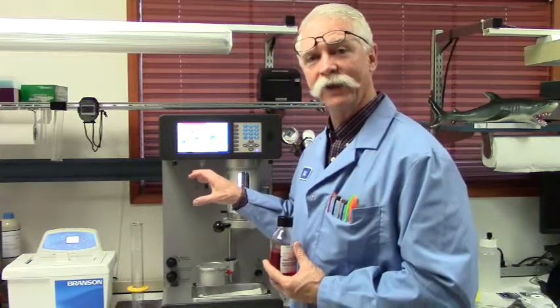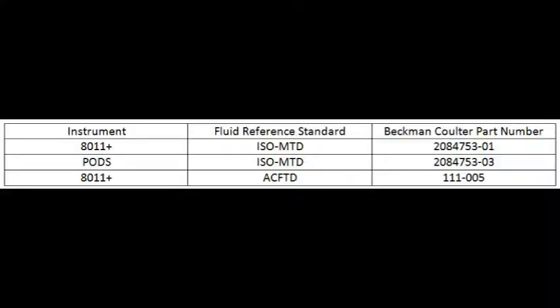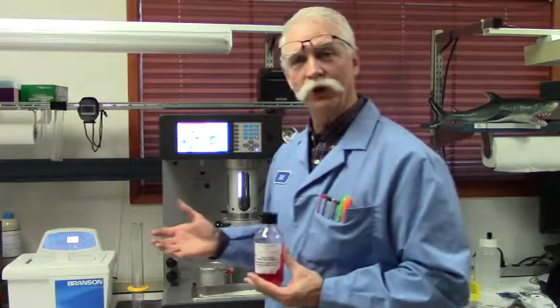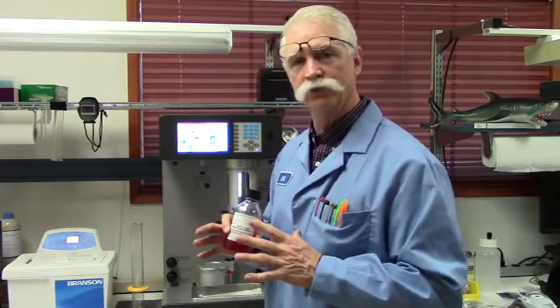Now that the instrument is set up properly and we've selected the correct calibration type, we're going to select the correct reference fluid type, which is iso-medium test dust. The part numbers are listed on the screen for your convenience. The first thing we want to do is take the fluid and put it into the ultrasonic bath to disperse the particles within the fluid.